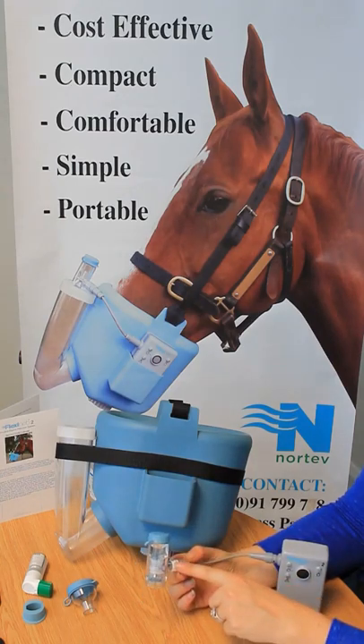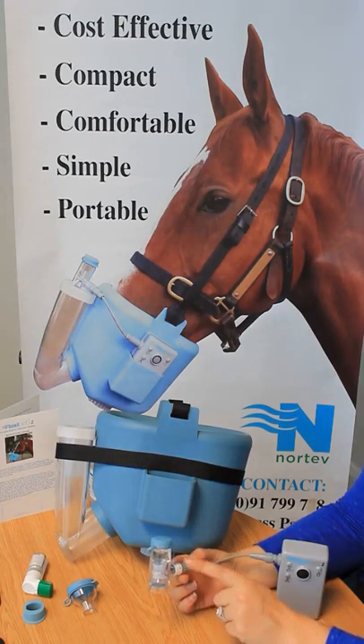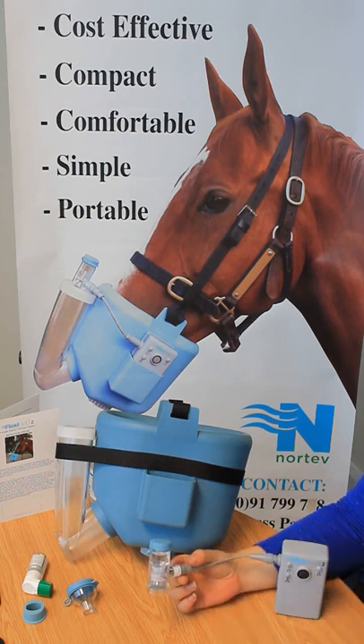Your Flexinib Equine medication cup explained. Flexinib Equine can be used with a multitude of antibiotics, bronchodilators, corticosteroids, mucolytics, and other natural therapies.